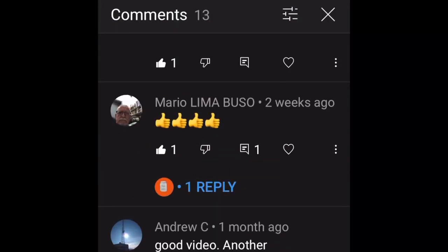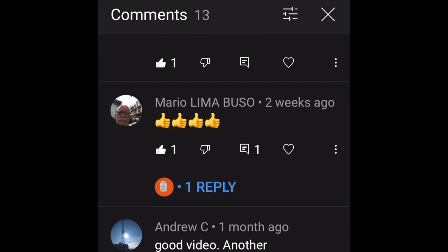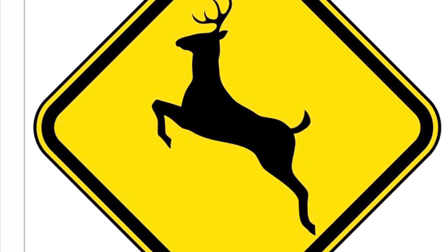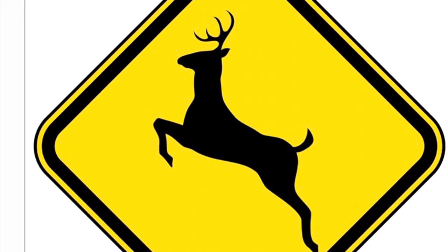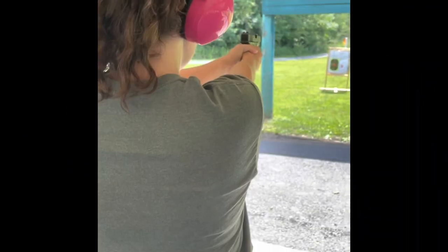I can already see the comments now — people saying I need to man up, that I need to do some real shooting, and that if I'm going to practice to hunt then I need to use serious ammunition. That's fine. If I'm just at the range shooting around, I'm going to use some lightweight stuff.